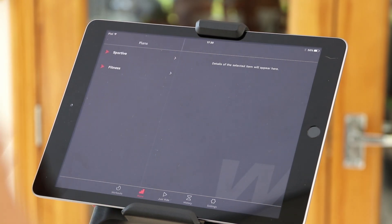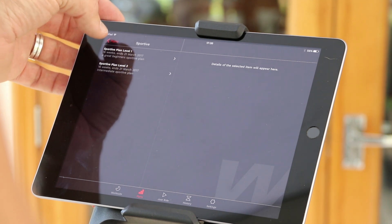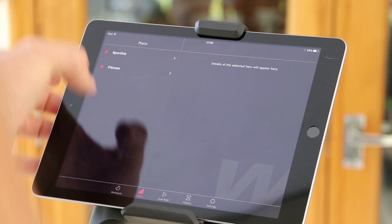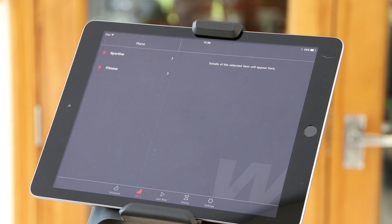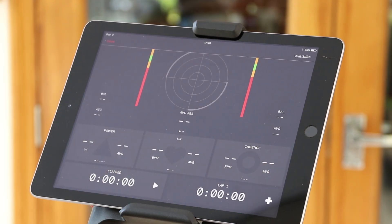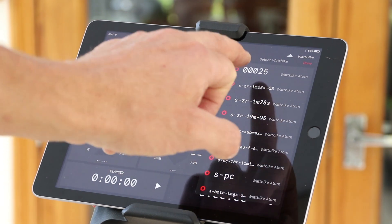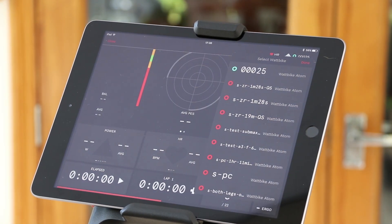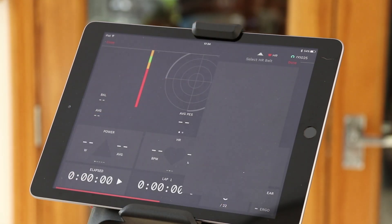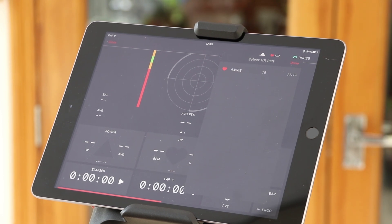Moving over here, there are a bunch of different plans — a 16-week sportive plan, another one for a higher level, and for general fitness there's an Army 16-week plan. Wattbike will be adding more. We haven't paired the Wattbike yet with this app — to do that we go into Just Ride and press Play, then we can find the Wattbike Atom we want, which is Wattbike 0025. Now we've paired the trainer with the app, we can also pair the heart rate belt — searching for it, we can see my Ant+ belt coming up in the list.